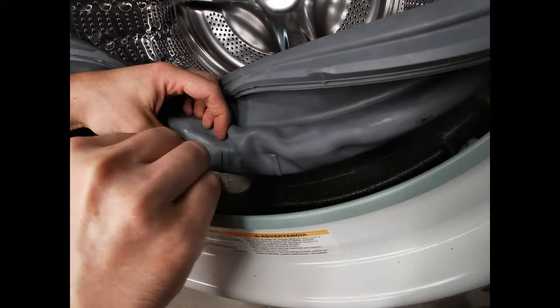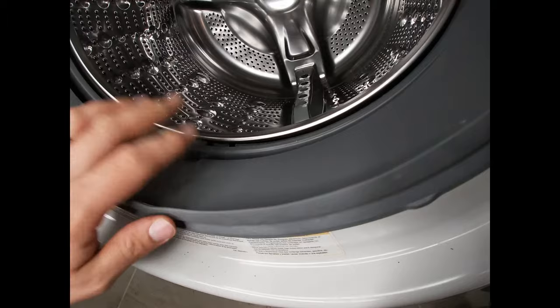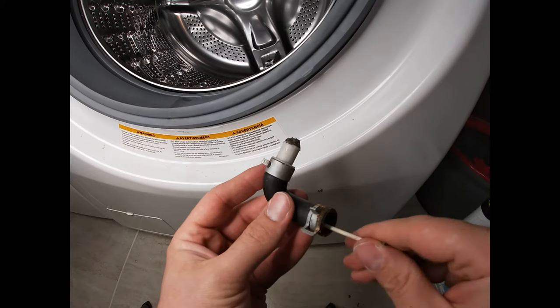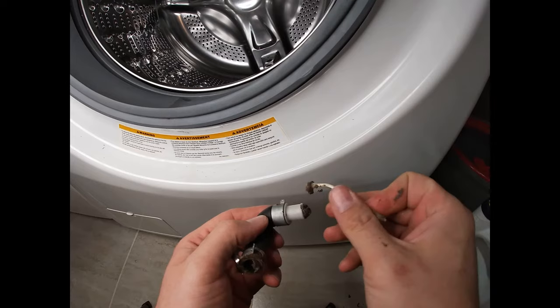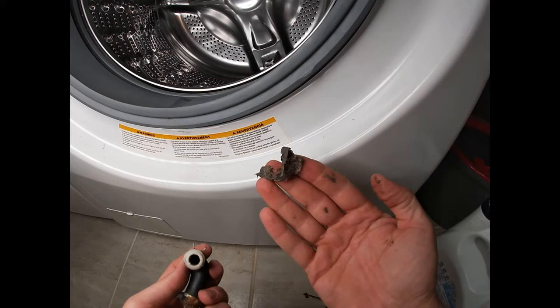You can actually lift up the gasket and get inside. Here's the piece we took off — if you look, there's a nice big piece of buildup sticking out of the top there. All of that is restricting your water flow.